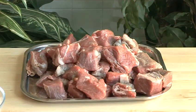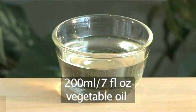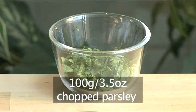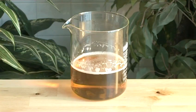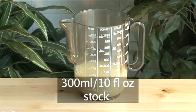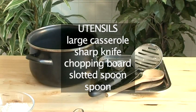For instance, chuck steak. You will also need 200 mils of vegetable oil, 100 grams of chopped parsley, 30 mils of beer, and 300 mils of stock. You will also need the following utensils: one large casserole, one sharp knife, one chopping board, one slotted spoon, and a spoon.